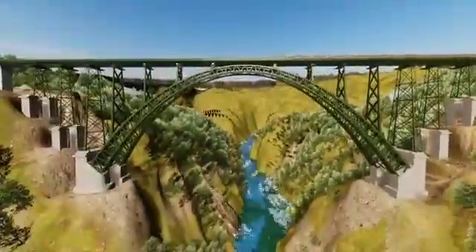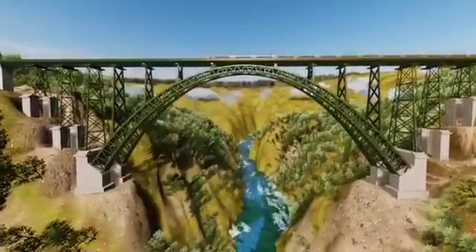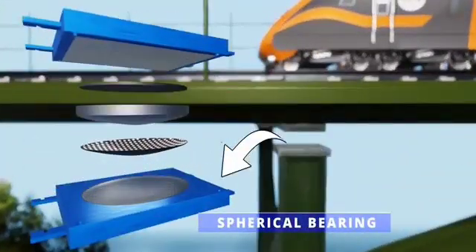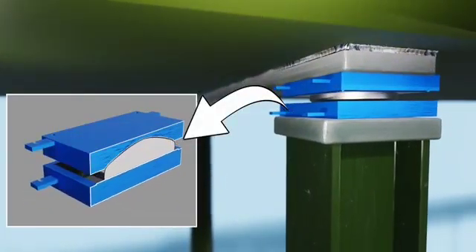Passengers might think that a collision or collapse would soon happen during an earthquake. What actually happens is different — the rail deck remains unaffected by the earthquake. The answer lies in the spherical bearings. The lower part of each bearing moves with the ground, but this motion does not transfer to the upper part.